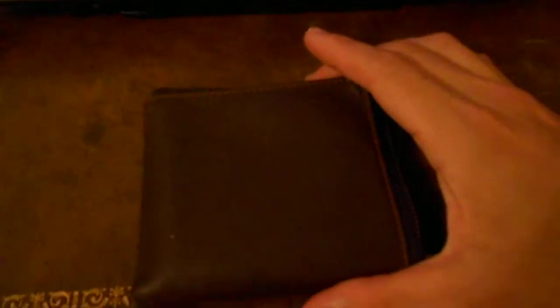Quick shout out to Steve Montelli, the YouTube wallet review guy — he's been doing wallet reviews for a while. I think recently he had a wallet similar to this one, but I'm pretty sure I paid much less than he did. Mine was eight dollars and thirty-six cents.